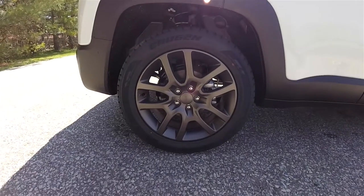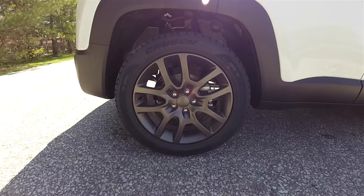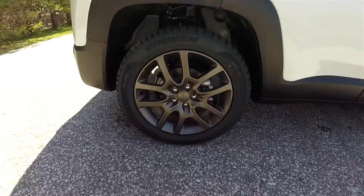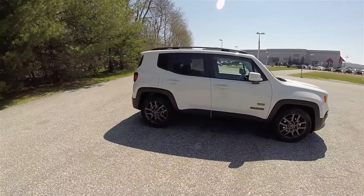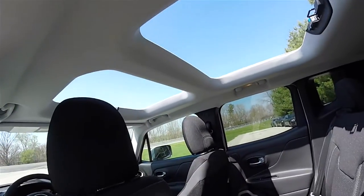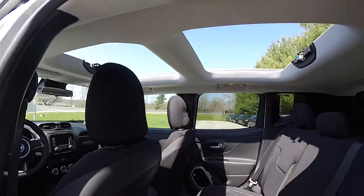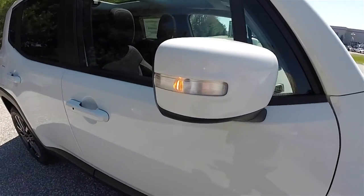With the 75th Anniversary Edition, you have the 18-inch low gloss bronze painted aluminum wheels on 225/55 R18 tires. This vehicle also has the MySky retractable roof panels that are removable. You've also got side LED turn repeaters in the side view mirrors.